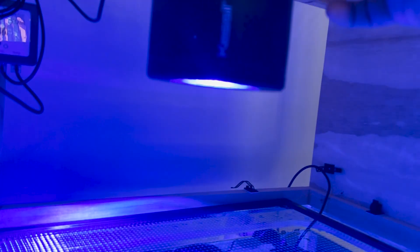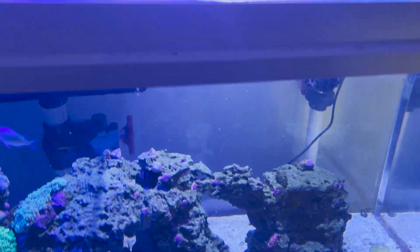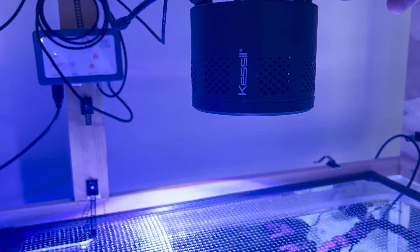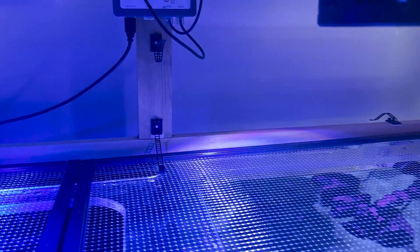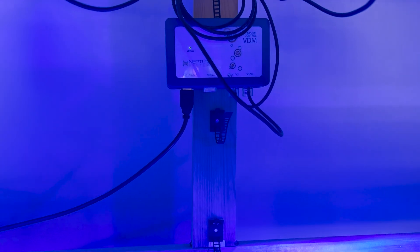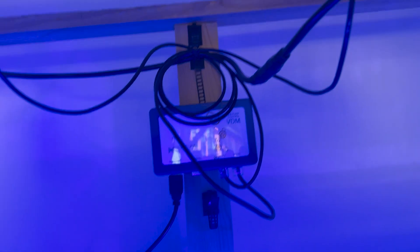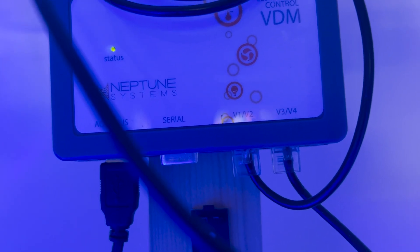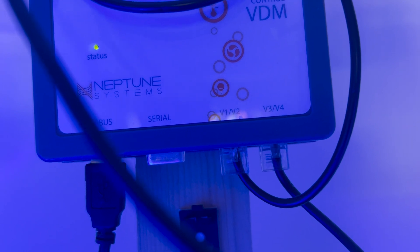They go from this blue spectrum all the way to a mostly white spectrum that you'll see during the day. They have two ways of being controlled. One is through just these knobs — the knobs control intensity and color spectrum. The other way is through a controller via its aux cord. I use the Apex for that; I believe Hydros can control them as well. It uses one of your variable ports — actually two of them — one channel for intensity and one channel for color.